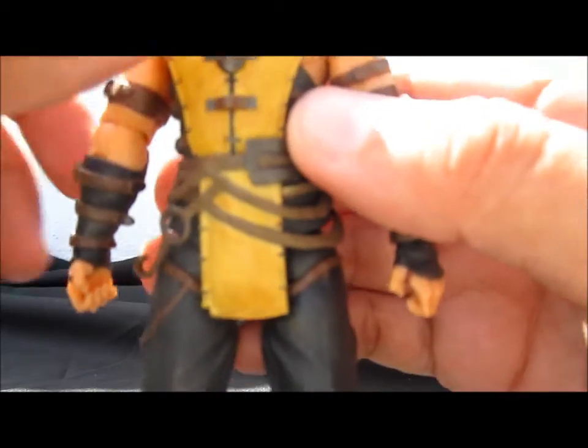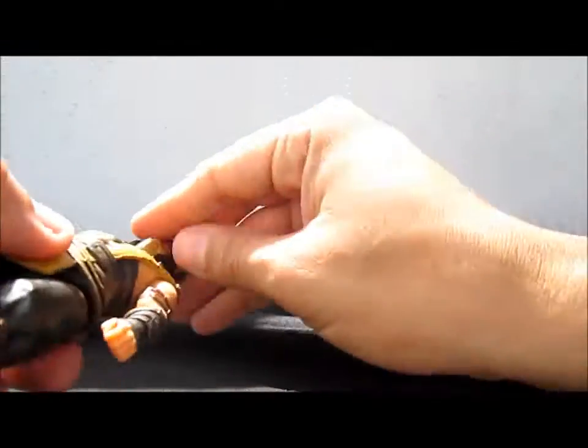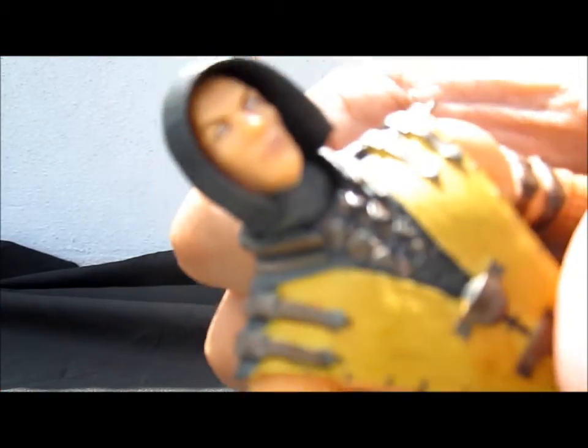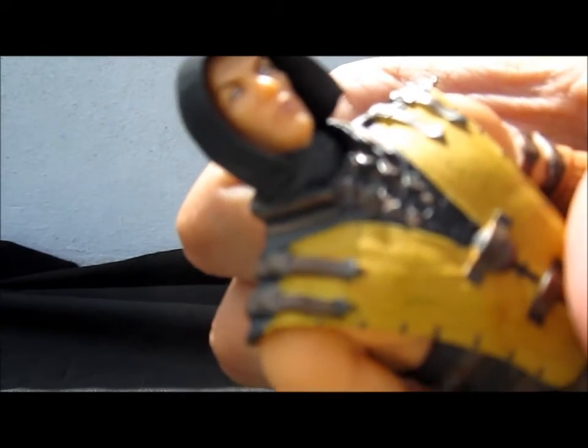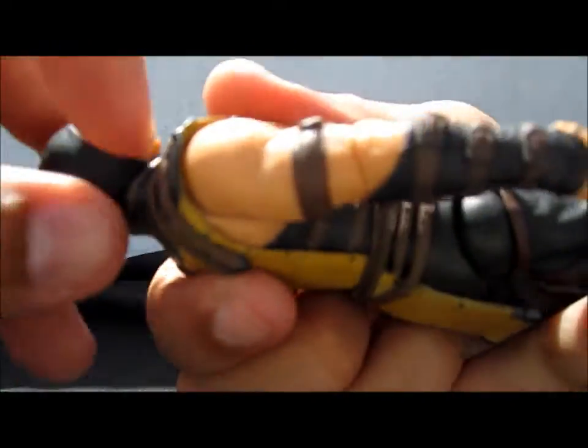If you remove the plastic shell that comes in the packaging, you have a removable mask to show his Hanzo Hasashi face. The problem is that since they used the very first render from Netherrealm Studios, Hanzo doesn't have any beard, which looks kind of weird.